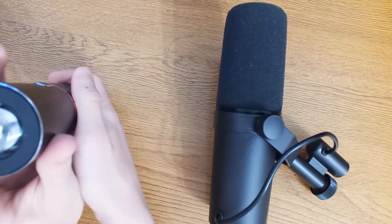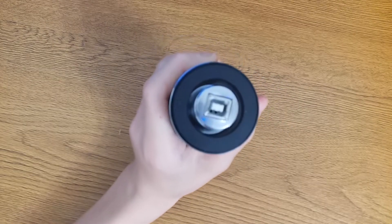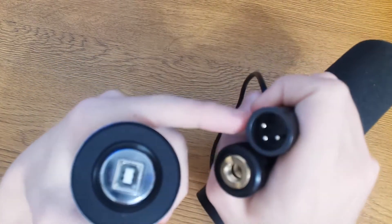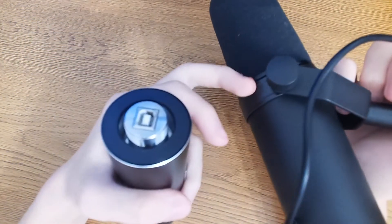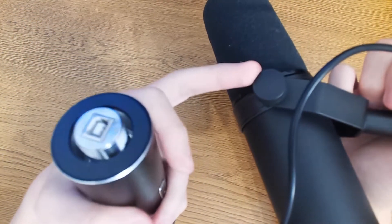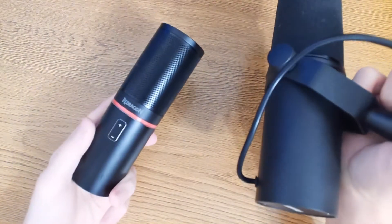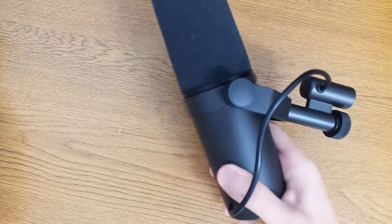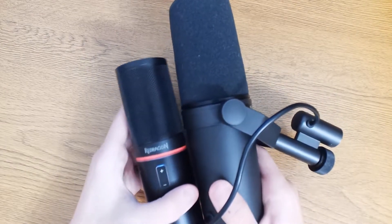On the bottom you have the USB port, as you can observe. The SM7B is different — it has the XLR port positioned next to the mic because it already has a shock mount installed. The ReDragon GM300 also comes with a shock mount. Another difference is that the SM7B is a lot bigger than the ReDragon — about twice as big, as we can observe.